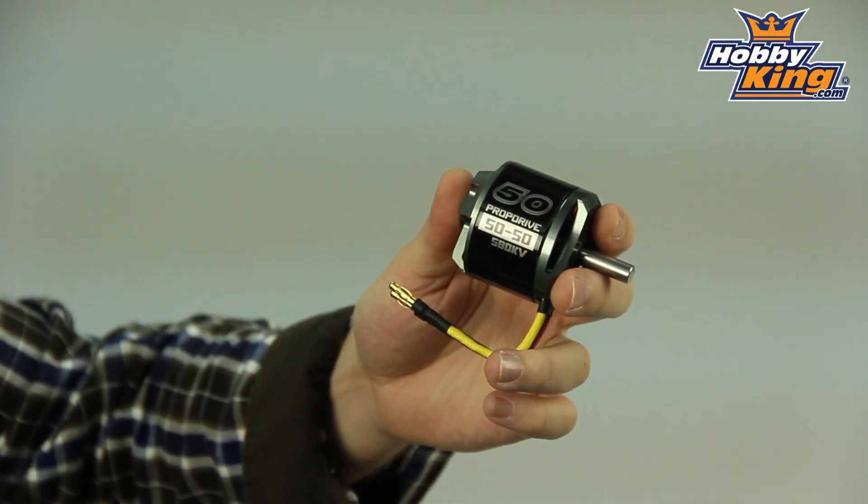On the item listing, you'll be able to find the prop test data going into detail as far as the thrust figures, the amps, and wattage for the different size props and different voltages. To give you an idea, this on a 15 by 8 will produce just shy of 2,000 watts and just over 6 kilograms of thrust. So quite a powerful motor.